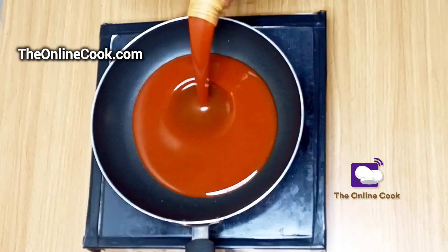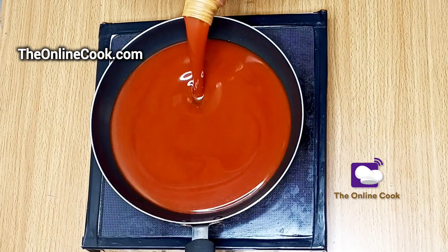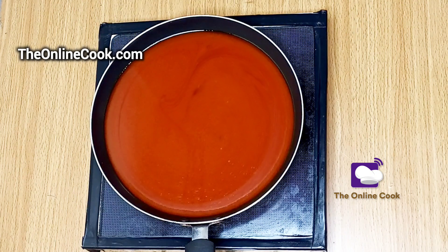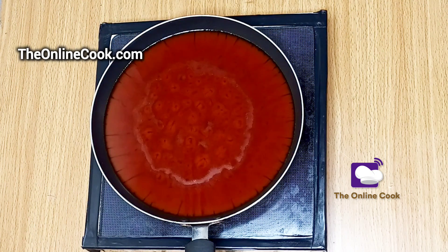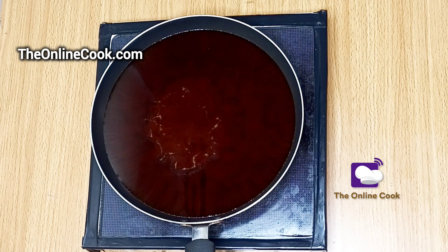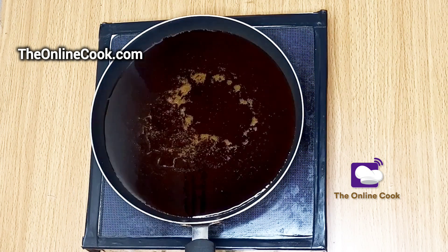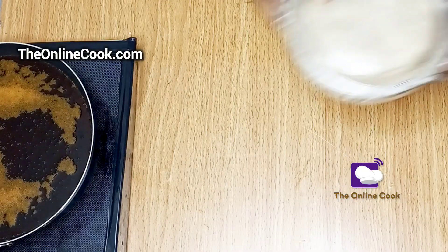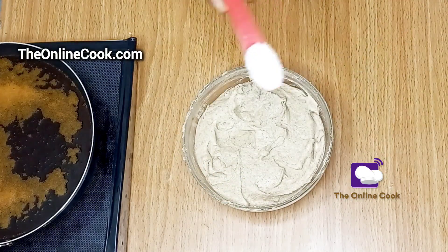Now it's time for frying. I'll pour my palm oil into my frying pan and allow the oil to get very hot. As this video continues I'll show you the stages that palm oil passes through before it gets really hot — you can see the various changes in the palm oil.